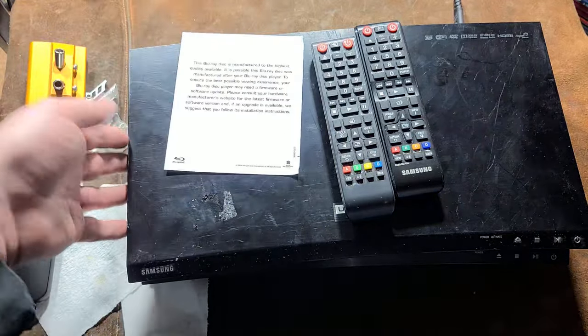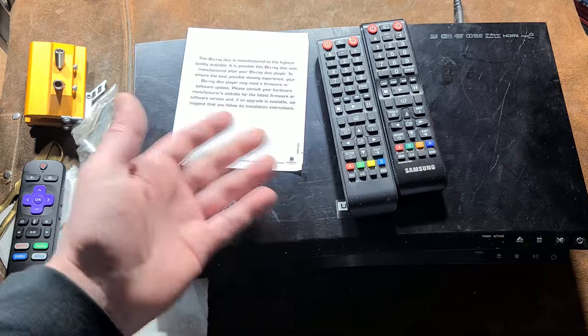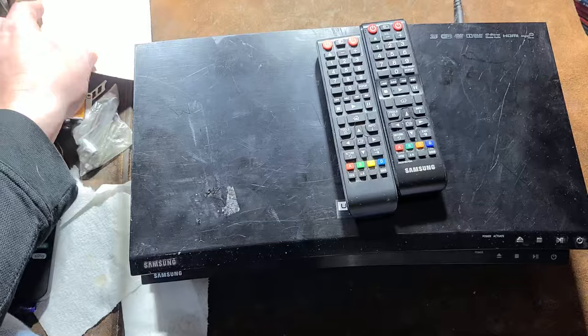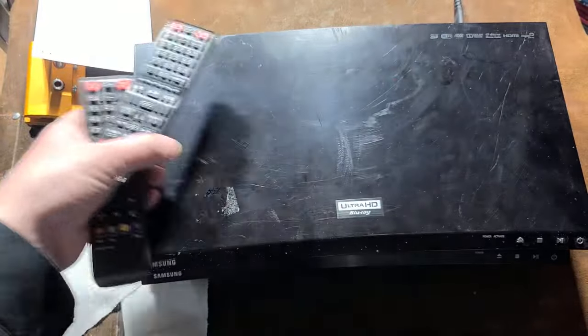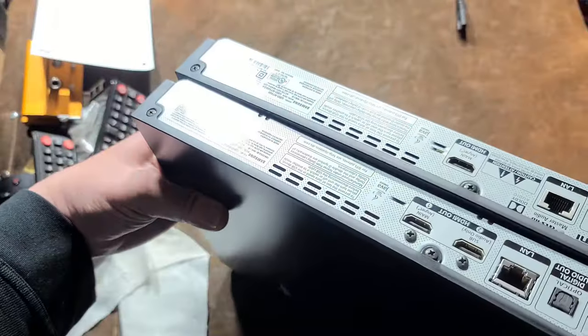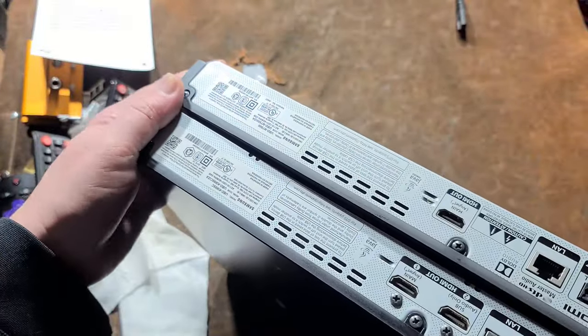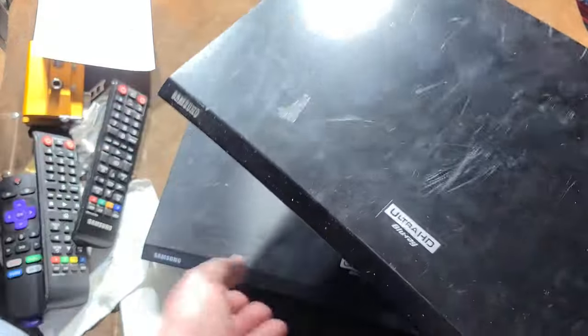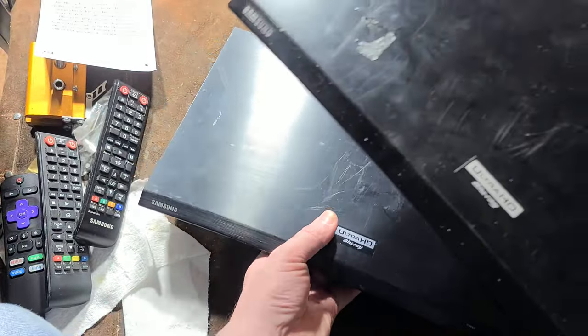This unit, all beat up, ended up at a junk sale and has worked fine. It surprisingly doesn't have as good an info menu for telling you data about the codecs, but otherwise this 2016 unit is a little bit heavier than the 2017 one.